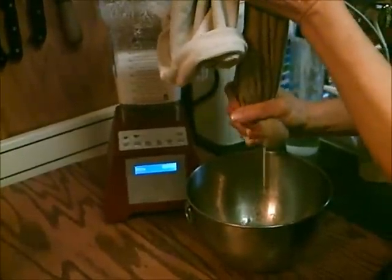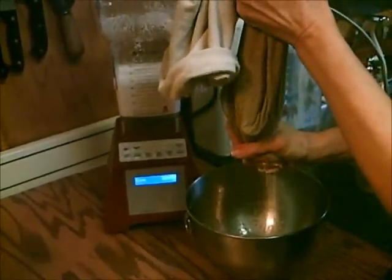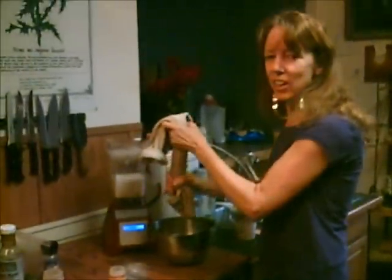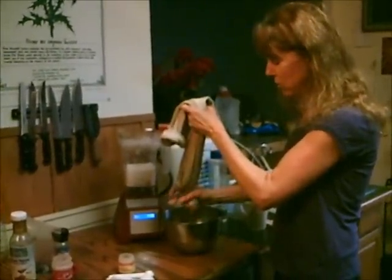Hi, this is Dorothy from TaiChiBozeman.com. I'm from FaveDiets.com. I just finished squeezing the almond milk, so we're going to make eggnog today — really thick and creamy eggnog with no eggs and no cream, so it's going to be really good for you.